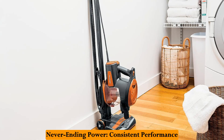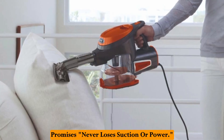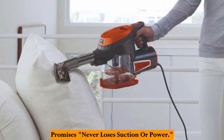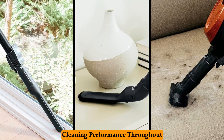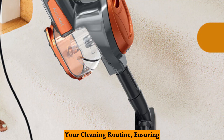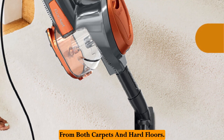Never-ending power — consistent performance for everyday tasks. The Shark Rocket promises it never loses suction or power. This translates to consistent cleaning performance throughout your cleaning routine, ensuring effective dirt and debris removal from both carpets and hard floors.